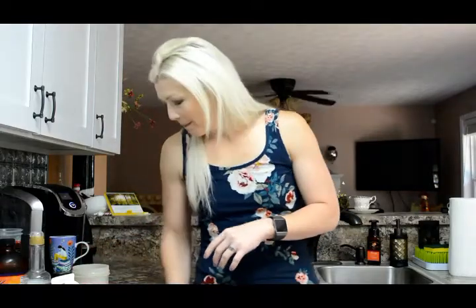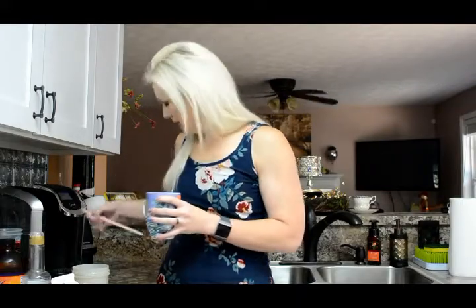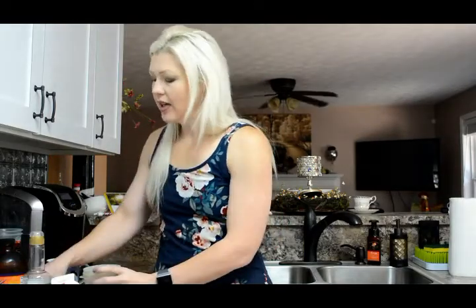I'll show you how classy I am — I use a straw to stir my coffee. A McDonald's straw, at that. What I do is pour some of the coffee into this blender bottle, which has an insert with holes in it — kind of like a protein shaker. Make sure your lid is on or you'll have a huge mess. You just shake it, and the collagen, heavy whipping cream, and oil really help to blend the coffee and give you this awesome froth on top.